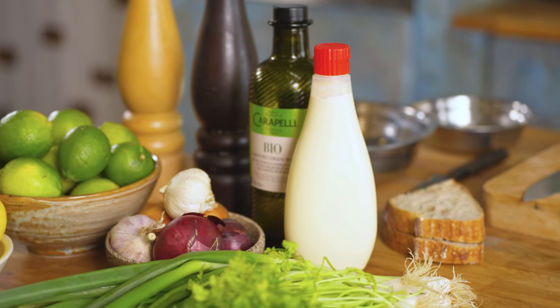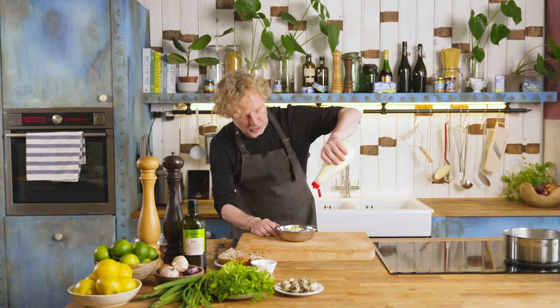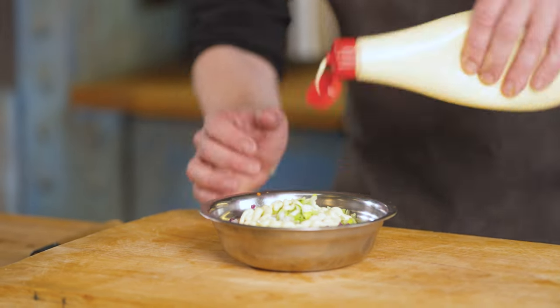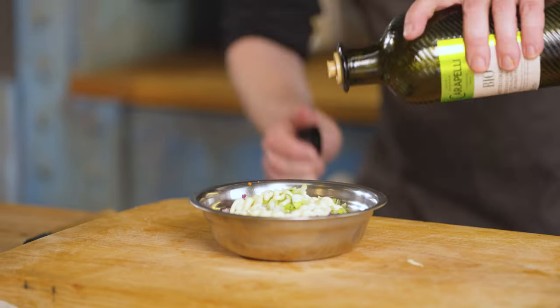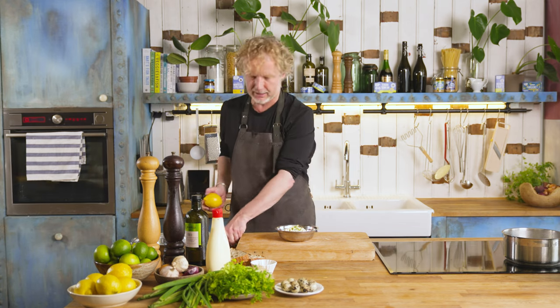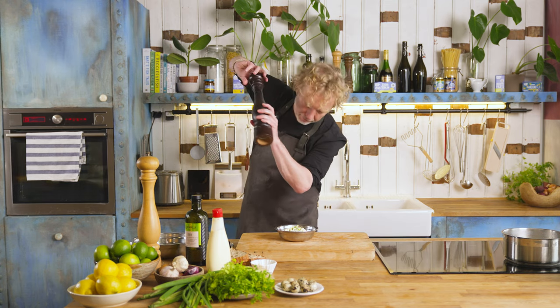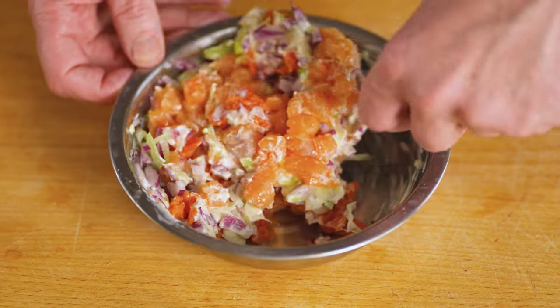I will add Kewpie — Kewpie is this Japanese mayonnaise. It's based on dashi and rice vinegar and has this great umami flavor. I would say a tablespoon. A splash of olive oil, and then a bit more than a few drops of lemon juice. Black pepper. I'm not using extra salt because the smoked salmon already has this saltiness.